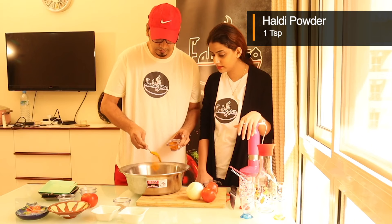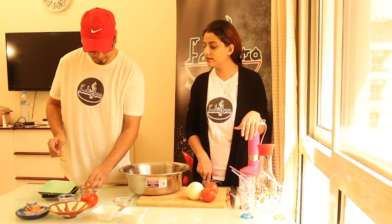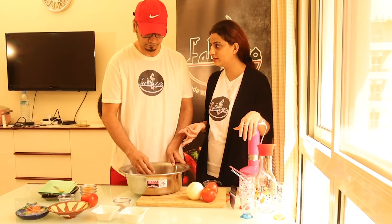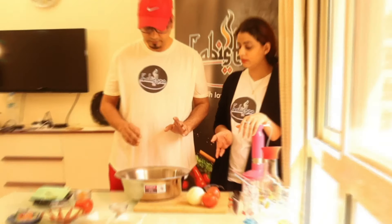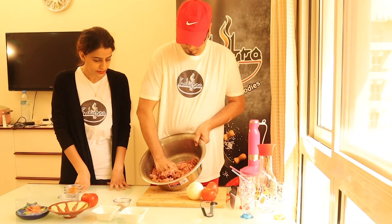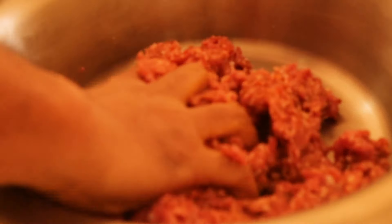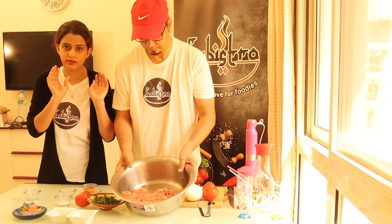One teaspoon of salt. We use red chili powder — no, we use chili. There's no red pepper, so the chili's work is done with white pepper and black pepper. We mixed it well. Especially mixing the masala. You can see it — we have made the masala and put it on the side.